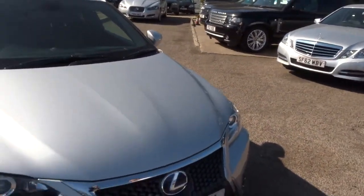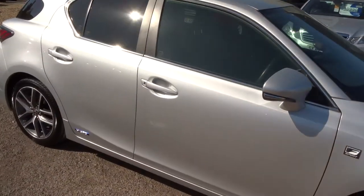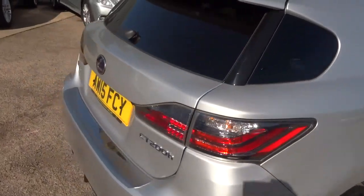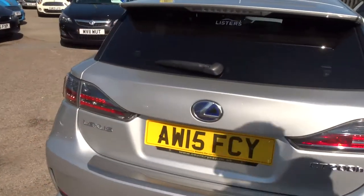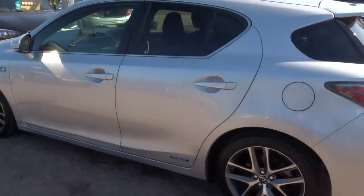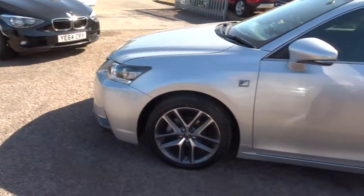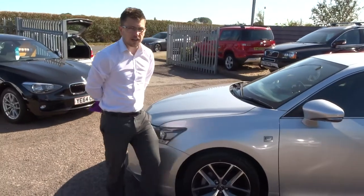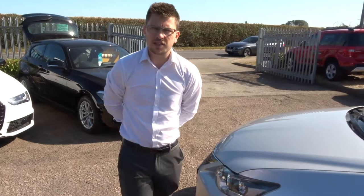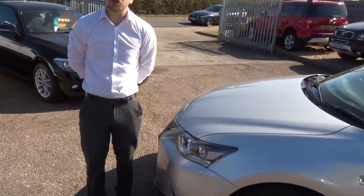All of our cars come with a three-month AA warranty as standard, with a twelve-month AA breakdown as standard. You can extend your warranty with ourselves up to four years — it's £300 or £500 a year depending on the level of cover you want. If you're looking for finance, we've got very competitive rates on that. We've got part exchange, no problem at all. We're located in Barford in Warwick — it's 01926 267813. If this car fits the bill for you, give us a call. Thank you.